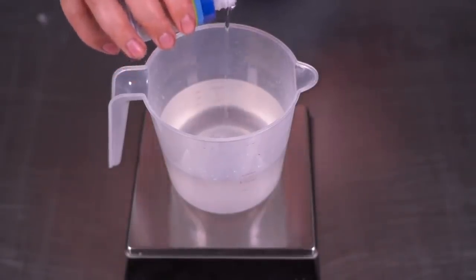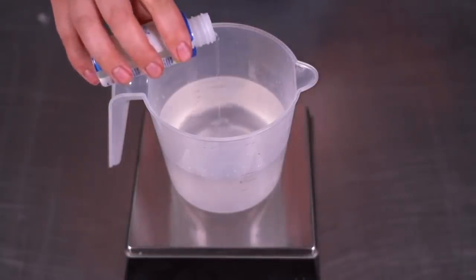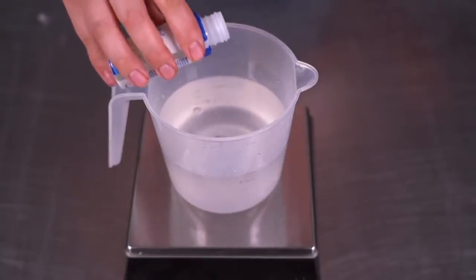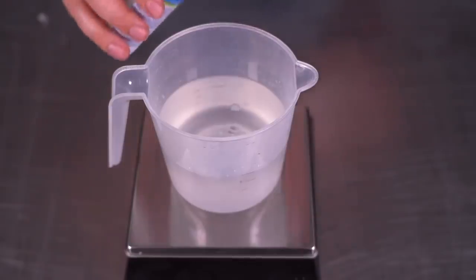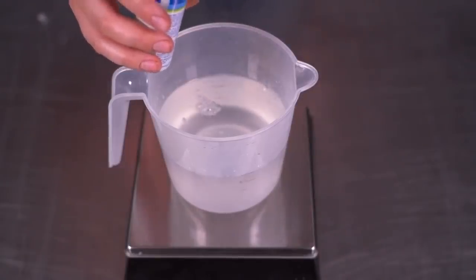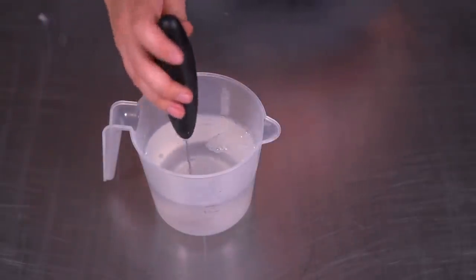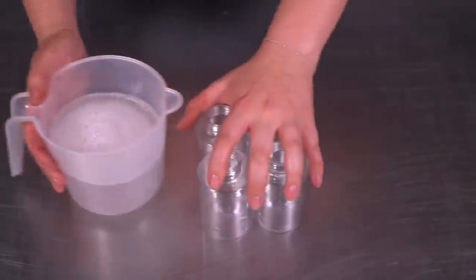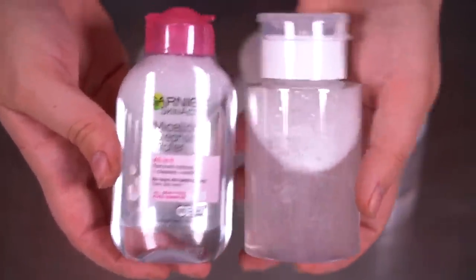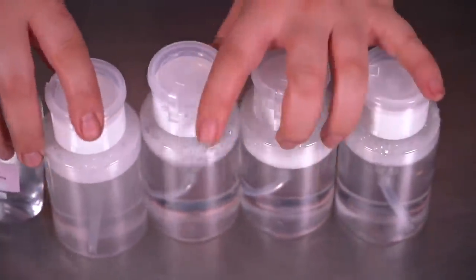Now I'm adding one ounce of natural glycerin, 0.2 ounces of cocamidopropyl betaine (which is a surfactant — a cleanser and bubbling agent), 0.45 ounces of Amphosol coconut, and 0.45 ounces of Lucidyl Liquid SF. I'll mix this up with my mini blender and then pour it into the bottles. I shook the Garnier bottle a little so you'd see some bubbliness — here's ours and there's the Garnier. Let's test these before we do a price breakdown.